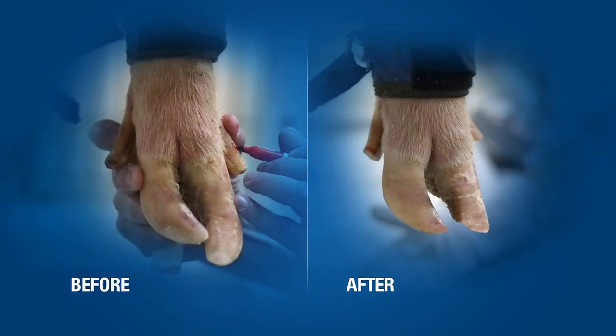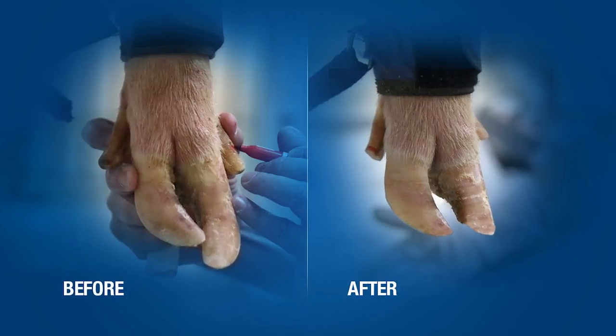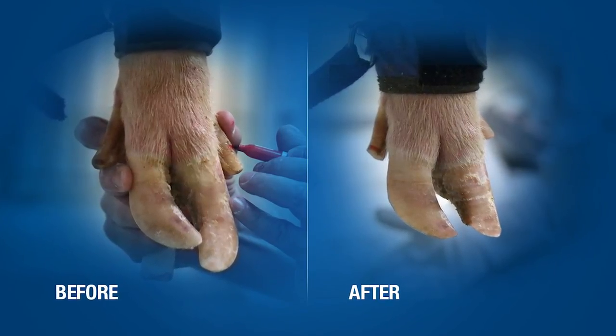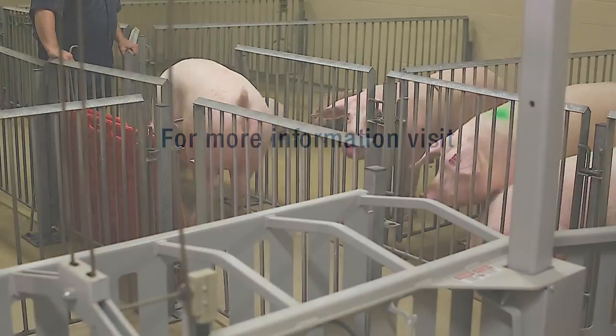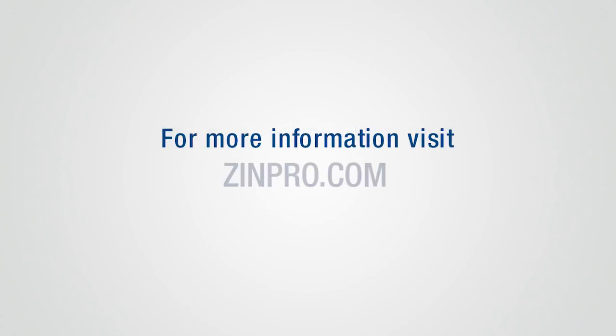We've now returned the foot to its correct shape and restored normal weight distribution for the sow, ultimately improving sow locomotion and productivity. For more information on a Vela sow and claw trimming, contact your Zinpro representative or visit Zinpro.com.